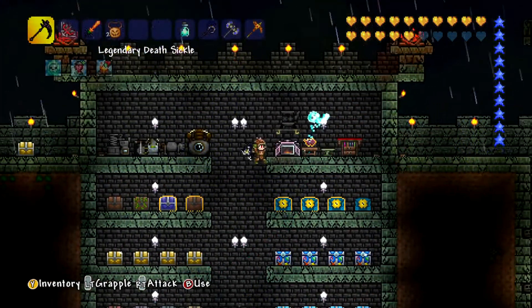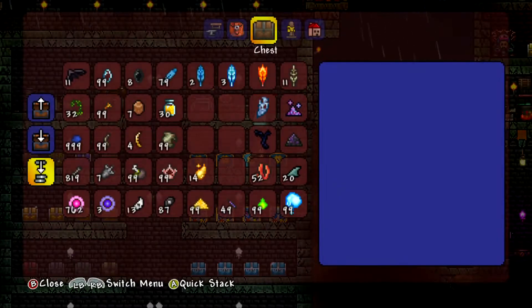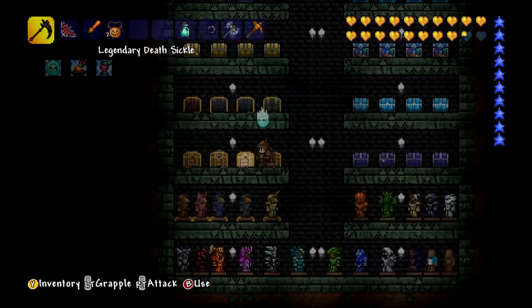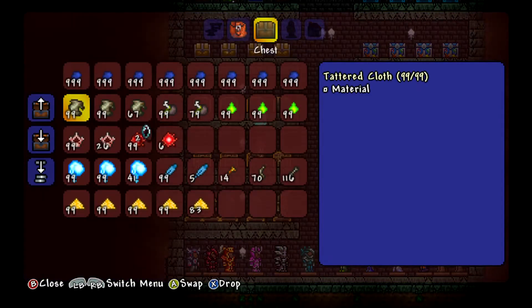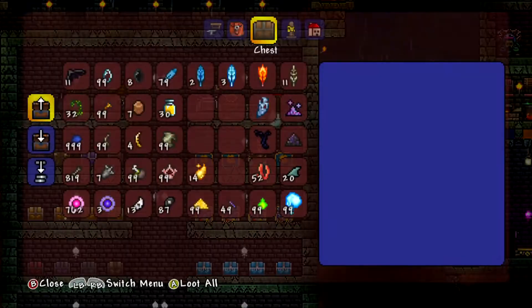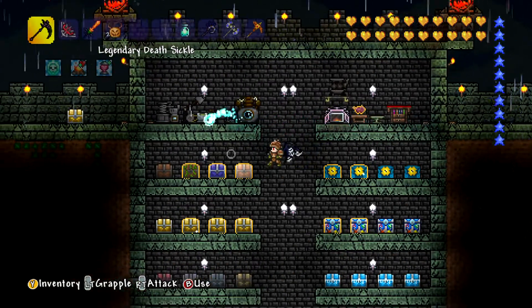Right, so morning is upon us and I've just put away the treasure we managed to get from that little grinder area we're in. No Eskimo armor unfortunately, but we did get some. I actually got a full stack of 99 lenses and I'm going to start putting them in here. I did not expect that, not for a long time. We went through so many creating those whatchamacallums — the twins.